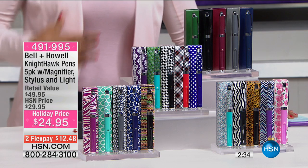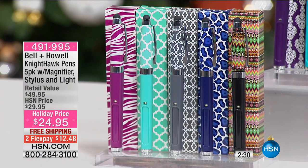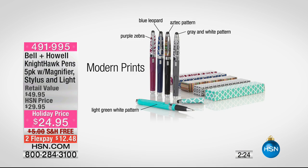And lastly, we have our modern prints. On the modern prints, we've got a purple zebra, a blue leopard, a light green and white pattern that's more of a Moroccan kind of design, and also the Aztec pattern. Those are your more modern prints.